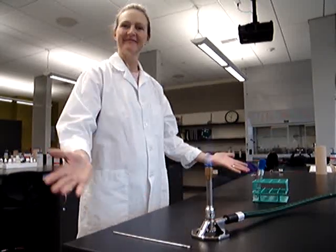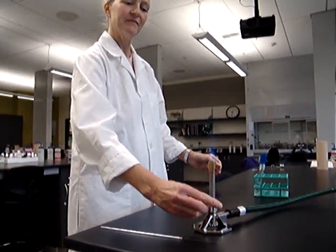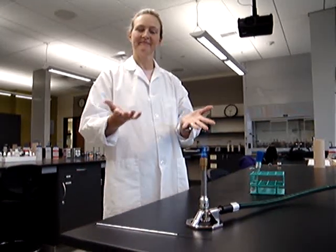Kerti has gone ahead and disinfected her work surface, arranged the materials she needs for safety, and she has her lab coat on, her hands are washed, and her hair is pulled back.